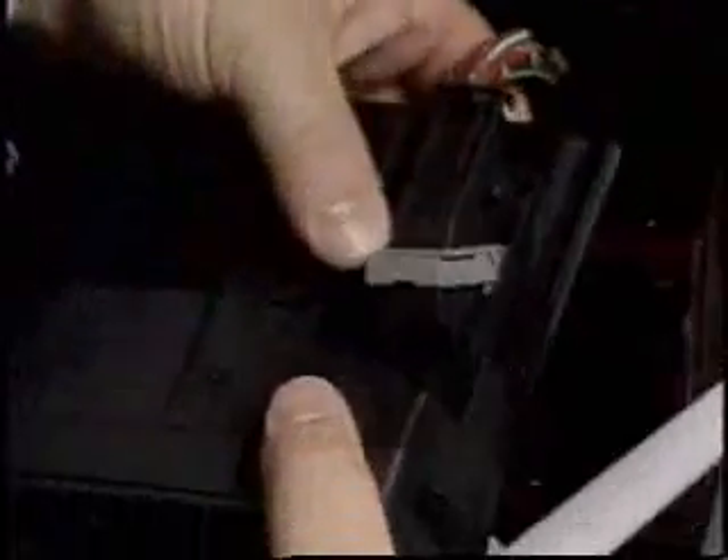The desired control is removed by the relevant point.